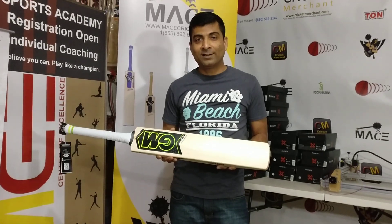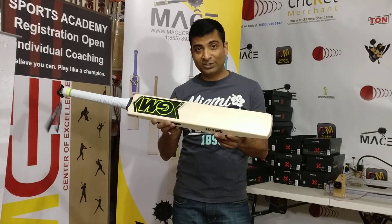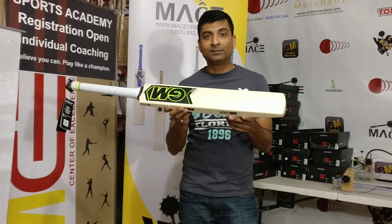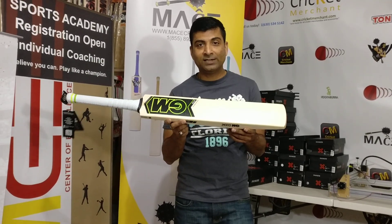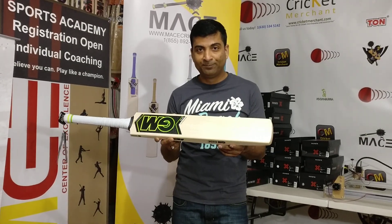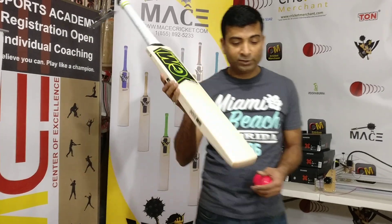Hi guys, Nippon Joshi from cricketmerchant.com, welcome. I'm displaying and doing a ping test on this raffle bat that we have listed on our website and marketed on our social media, especially on Facebook and YouTube, so I wanted to have you guys take a look at this bat.